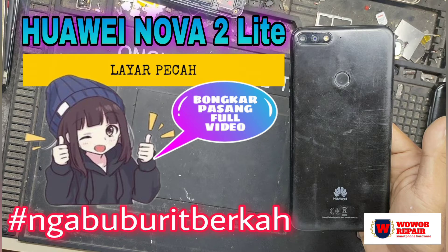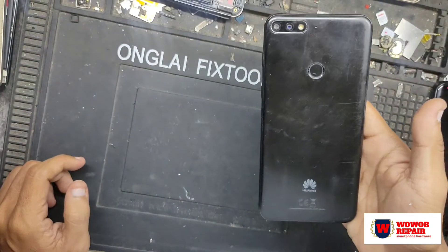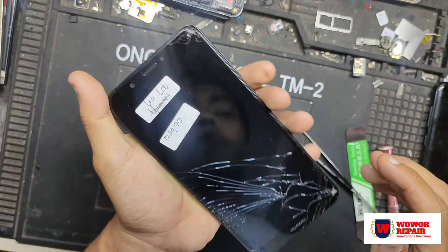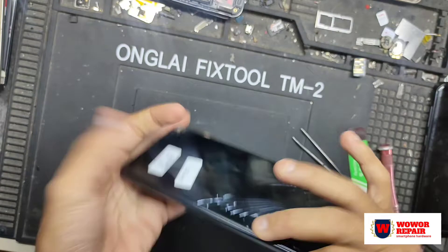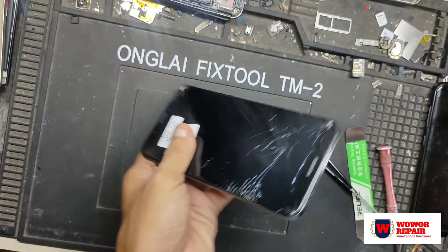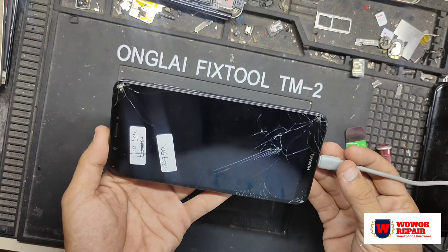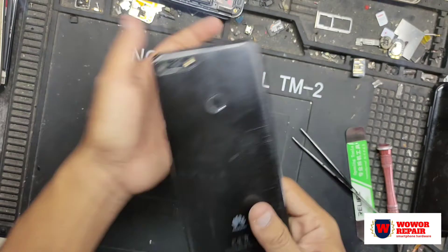Assalamualaikum warahmatullahi wabarakatuh, kembali lagi di WoW Repair, tutorial seputar dunia smartphone, service, tips dan tricks. Disini saya memegang Huawei Nova 2 Lite yang kondisinya LCD-nya pecah akibat terjatuh. Kalau kita cas, hanya tampil bergaris seperti ini — ini fix positif LCD sudah kena.